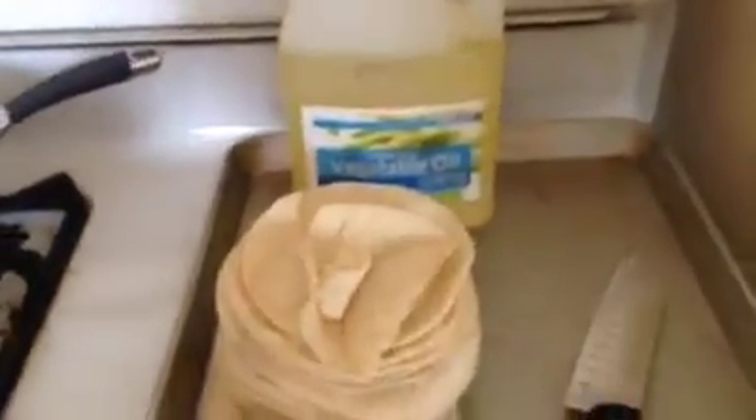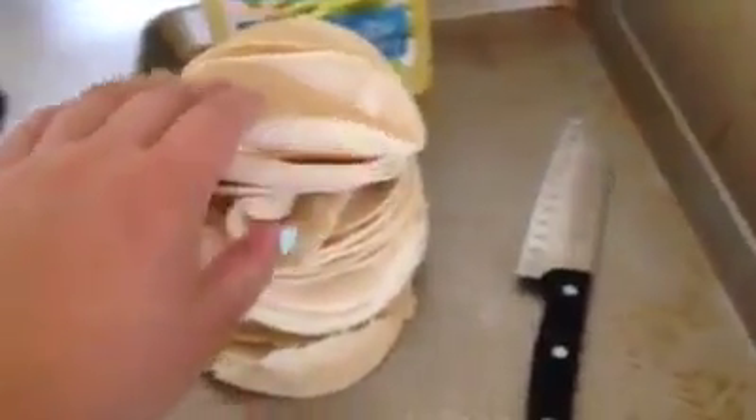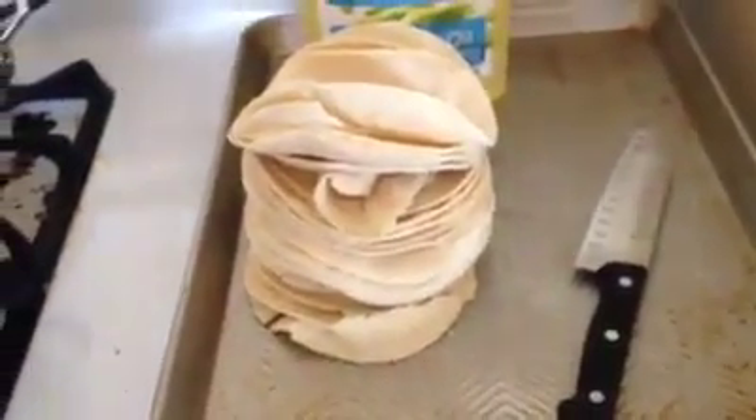We're gonna make them the lazy way today, so I hope you guys enjoy the video. First step: you're gonna need some cooking oil. It doesn't matter what kind — Mexicans preferably use corn or vegetable oil. You're gonna need a knife, and this is maybe about a half a pack of tortillas. This will feed about four people, but you can add more depending on who's eating.